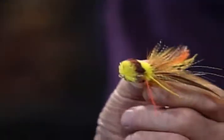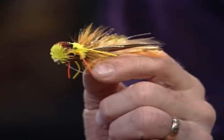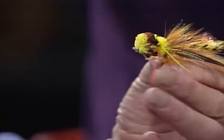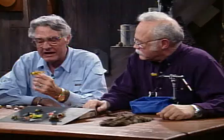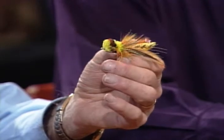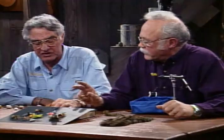Many of you probably saw the show where Dave Whitlock tied a bass bug for us — a beautiful job on that clipped deer hair bug. Clipped deer hair bugs are fun to tie and very effective. But there's also another type of bug: hard-bodied bugs tied out of either cork, balsa wood, preformed hard bodies, or preformed foam soft bodies. That's what we'd like to talk about tonight.